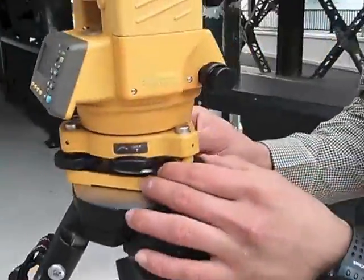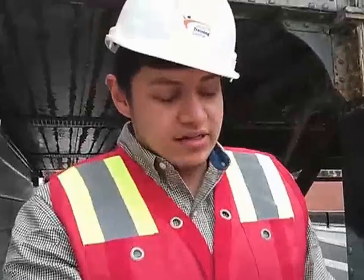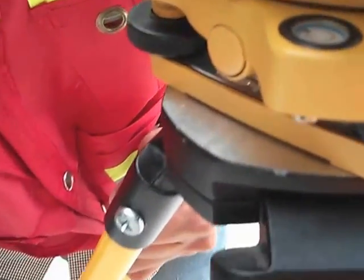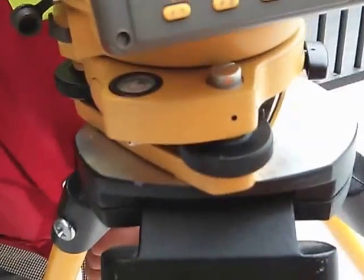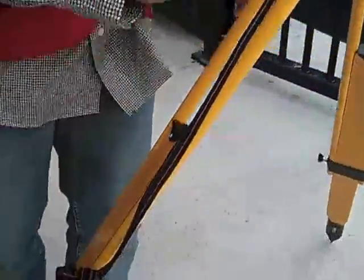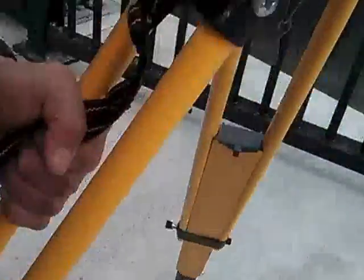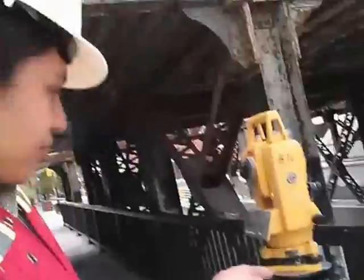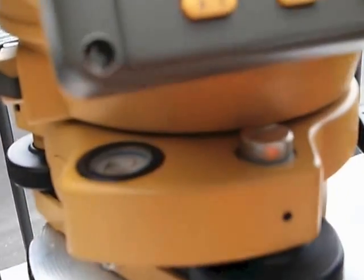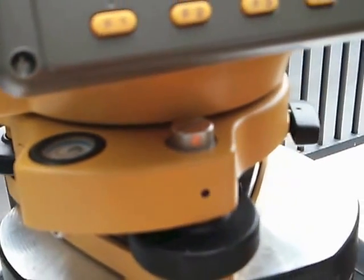That's why we're going to level it with the legs. You can see the little bubble over here — when the bubble is off to one side, I need to use this leg to bring it the opposite way, so you go down a little. Now the leg is too long, so I'm going to bring it up a little bit, and as you can see it's coming closer. Then when you have it there, you just play around with it until it levels right there.